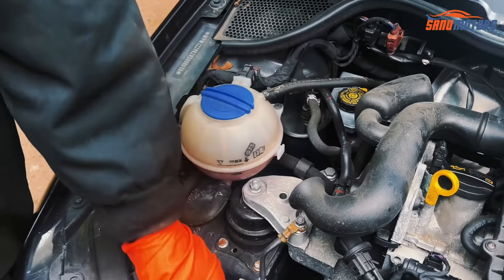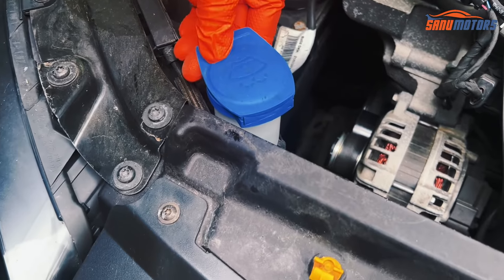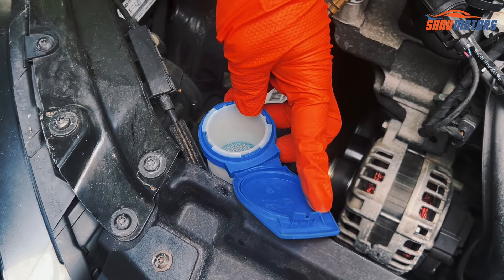You know what this symbol is? This is the screen washer. Add only screen washer fluid here.